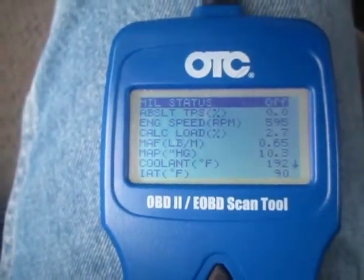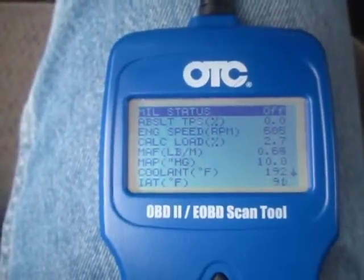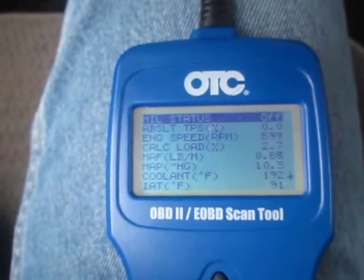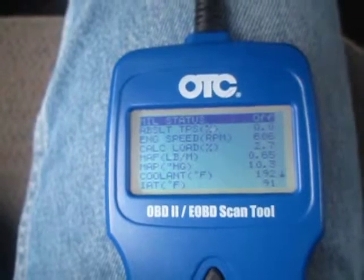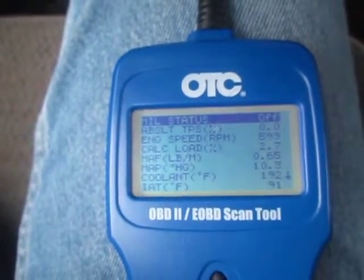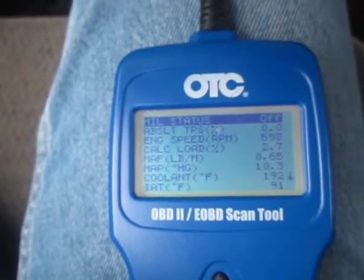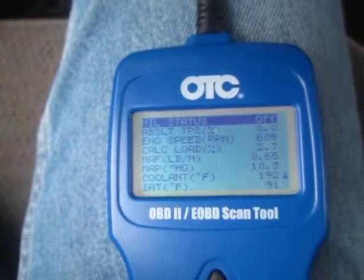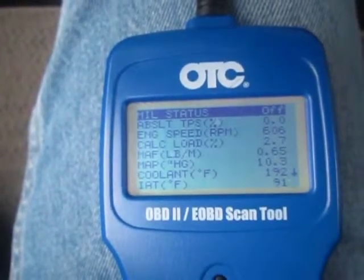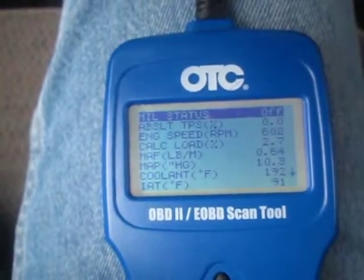Basic outputs while idling. The engine is hot right now. No check engine light. Absolute throttle position sensor is zero. Engine speed is 600 RPM. Load is 2.7. Manifold absolute pressure is 0.64 pounds per minute. MAP sensor is 10. Coolant is 162.